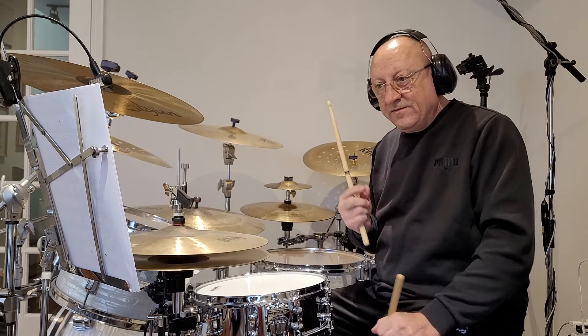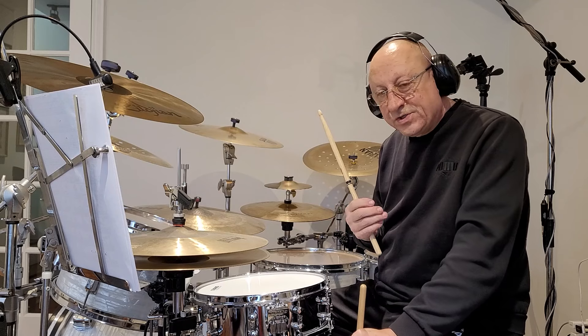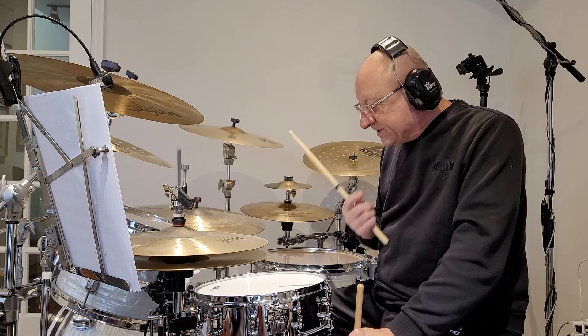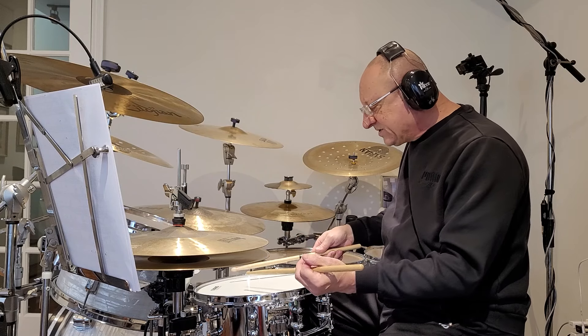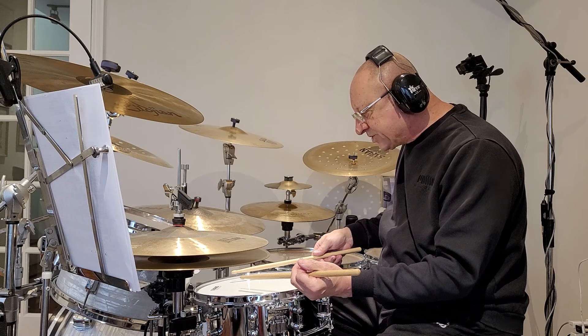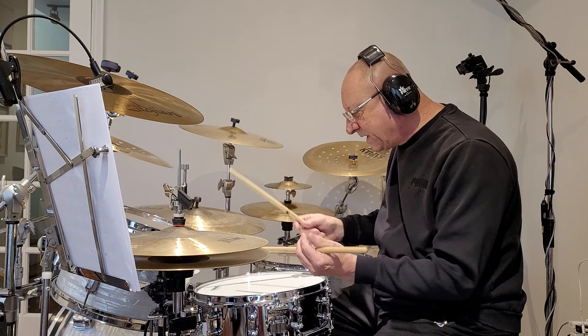How I achieve an effective buzz roll is through pressure, dynamics, and what part of the drum head I use. So in other words, if I'm going to apply pressure, I get a really tight, closed buzz roll.